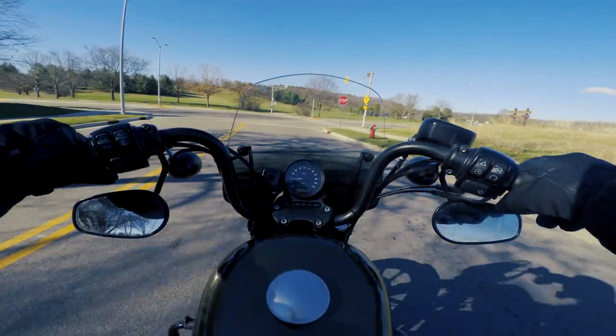One thing to note: the trigger lock mechanism and the shield are sold separately. Installation wasn't difficult, but you do need to play around with it to find that perfect height you're looking for. So let's get on the bike and talk specifically about how this Delray Sport Shield worked for me while long-distance traveling.